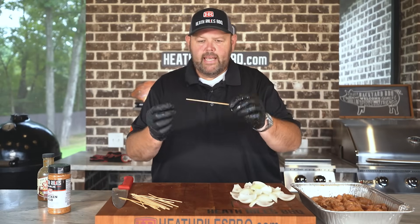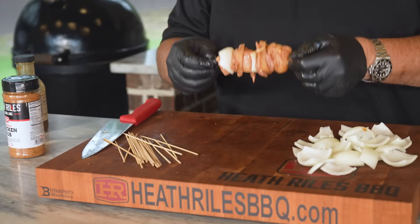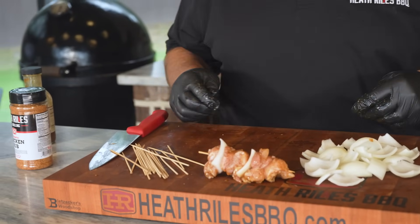Today I've got some little bitty six-inch wooden skewers. You can use whatever you like, whatever you have at home.